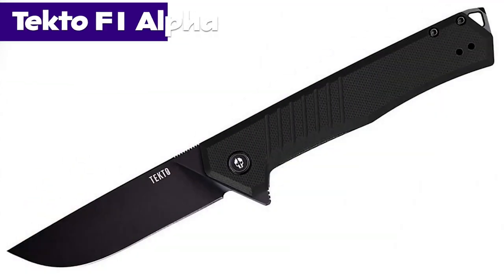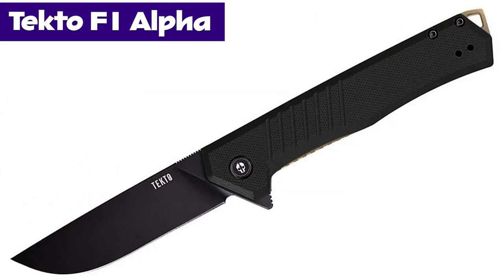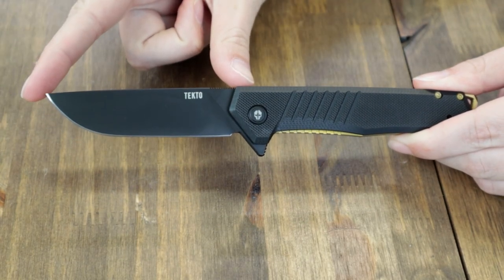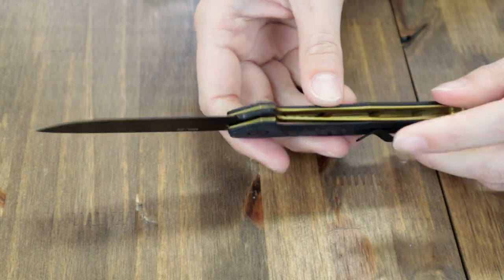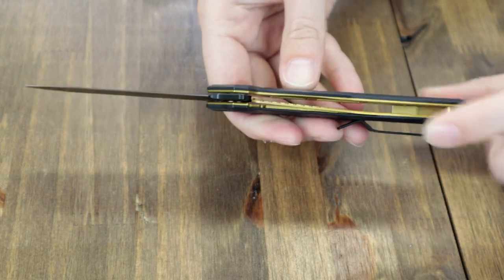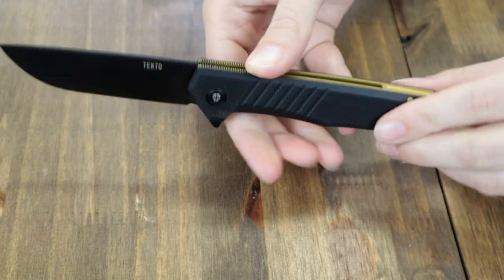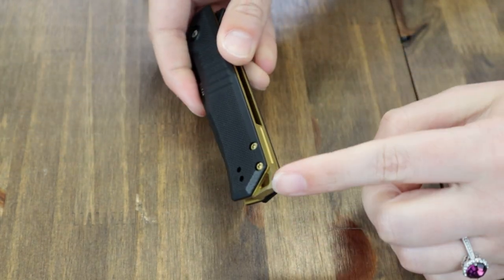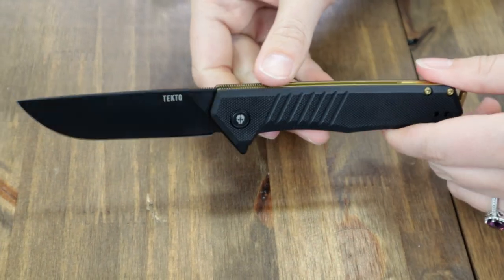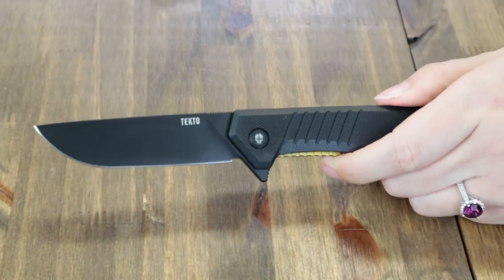Next are the Tecto Alpha and Bravo — hopefully they do better than the last Alpha and Bravo we featured. The F1 Alpha from Tecto comes in five options — we have the black bronze one. This folder is 7.63 inch overall, with a 3.13 inch D2 tool steel blade, black titanium coating, jimping, plain edge, and flat grind. Handle is black G10 with bronze accents. It also has a lanyard hole, glass breaker, tip-up reversible pocket clip. Blade is flipped with a jimped flipper stud. The whole outfit comes with a black nylon belt pouch.